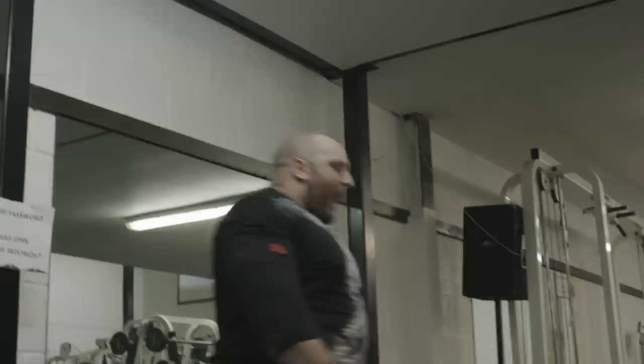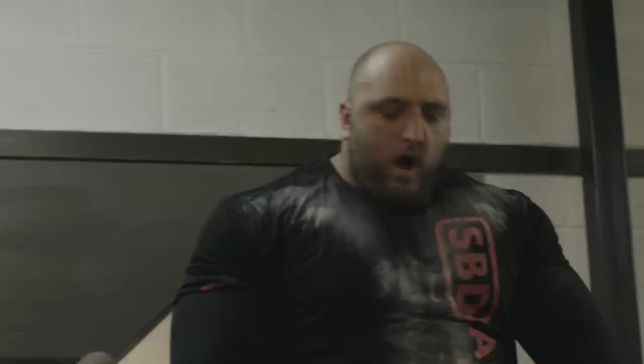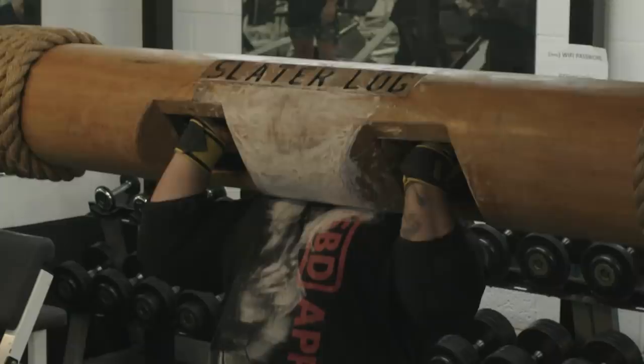Try and make the log as light as possible. It gives me confidence as it moves up my body, and I hope to press it over here. To get a complete lift, you need to have the log with complete control. Always good practice in training that when you lock it out, try and lock it out for at least three to five seconds.